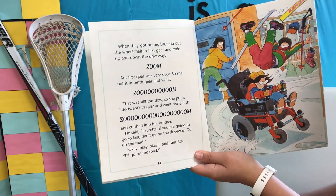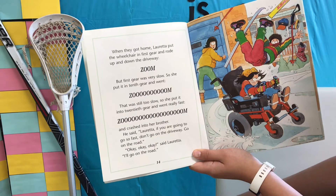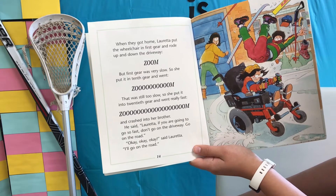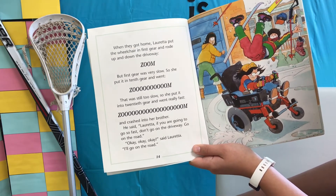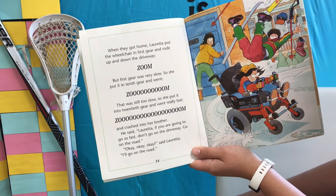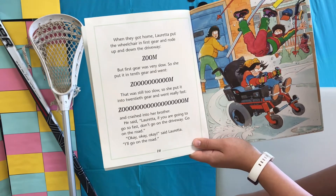When they got home, Loretta put the wheelchair in first gear and rode up and down the driveway — zoom. But first gear was very slow, so she put it in tenth gear and went zoom. That was still too slow, so she put it into twentieth gear and went really fast — zoom — and crashed into her brother. He said, "Loretta, if you are going to go so fast, don't go on the driveway. Go on the road." "Okay, okay, okay," said Loretta.